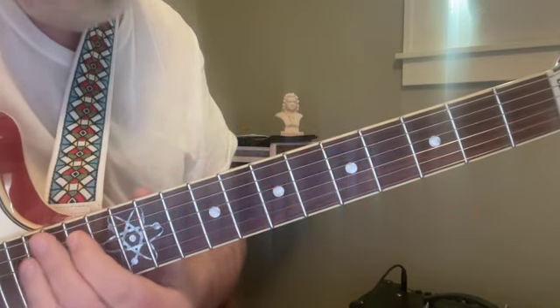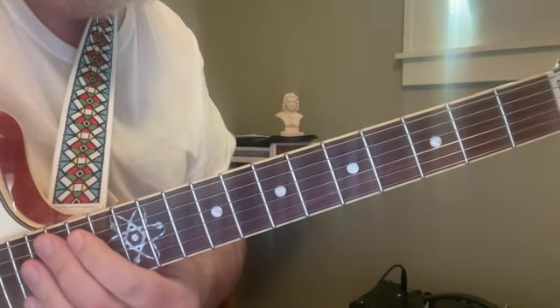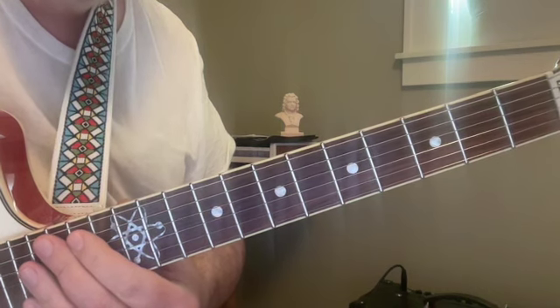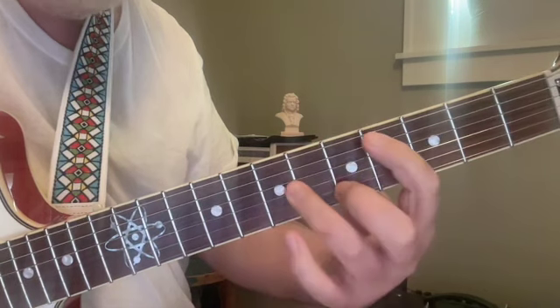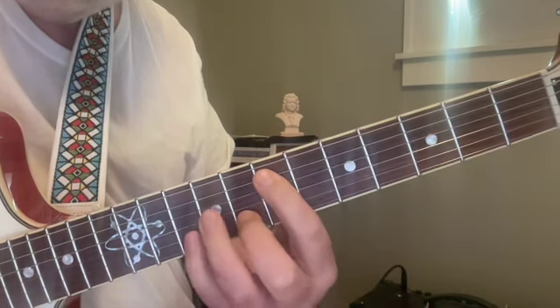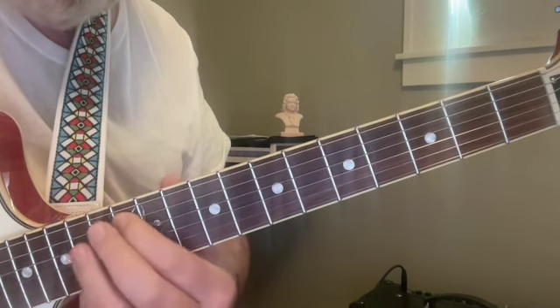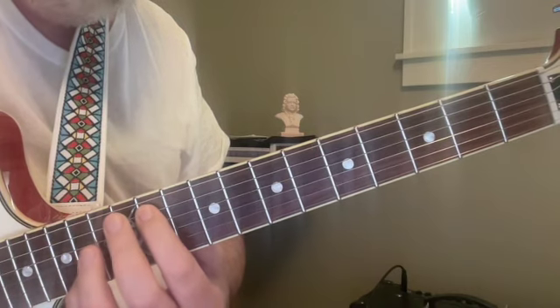I'd like to look at a line of chord tones that are outlining A7 and then some ideas about resolutions at the end. This is just a stream of chord tones with a scale on top, and not until here do we get the introduction of an accidental.